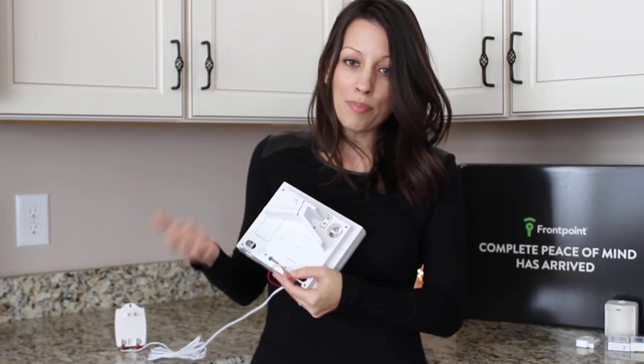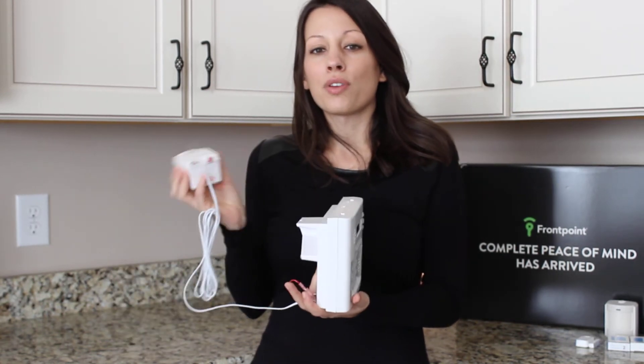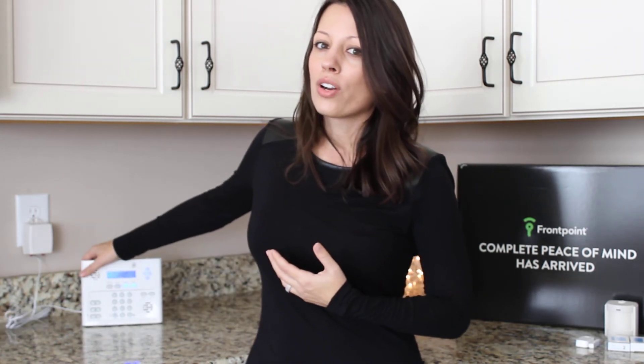You heard the beep — that means it was successful. Next step is to plug the power adapter into an outlet. You want to make sure that you choose a location that is central in your house, near an entryway, but at the same time you don't want to put the control panel next to a window or door or somewhere where it's going to be readily visible to a bad guy. So I chose the kitchen countertop because it's pretty central to the entryways and far enough away that nobody's going to see it if they come in.